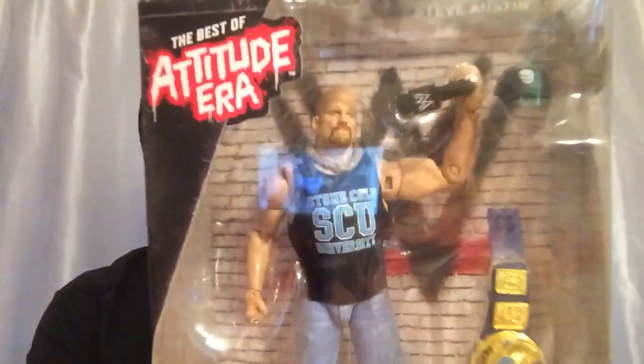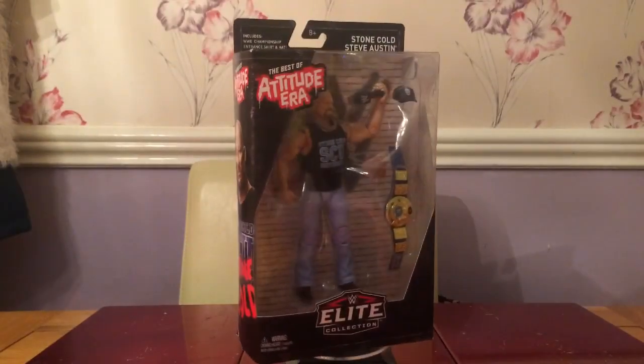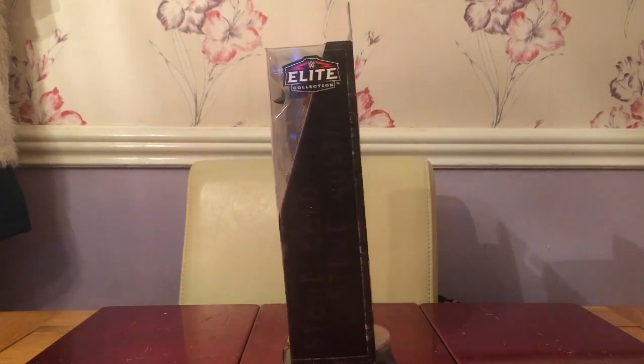Hi guys, back at you with another figure review. Today I'll be doing the Best of Attitude Era Stone Cold Steve Austin. As you can see, that's the figure — Stone Cold on one side. Part of the Elite collection as always, let's open this box and have a look at it. Here we go with the Best of Attitude Era Stone Cold Steve Austin review.